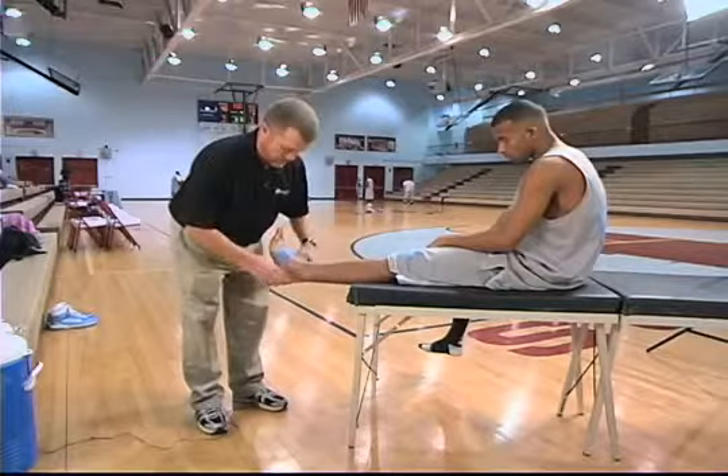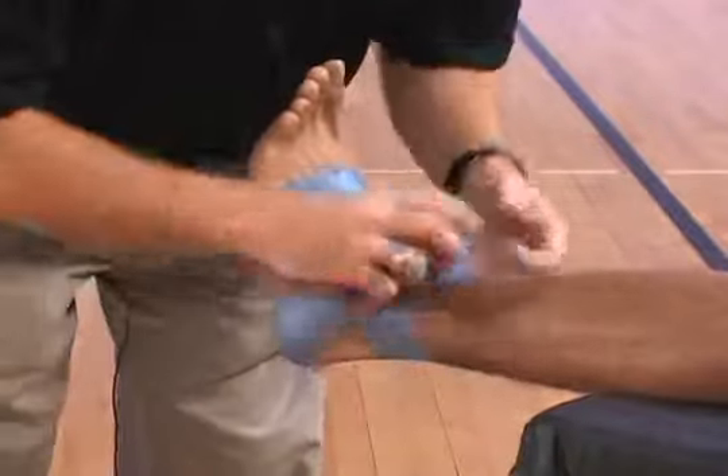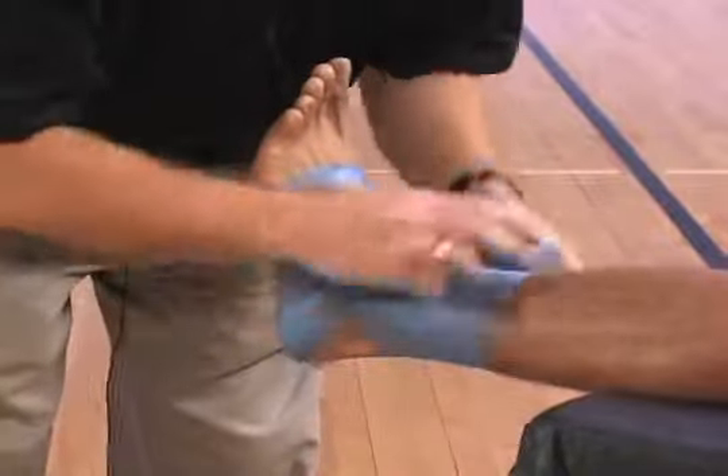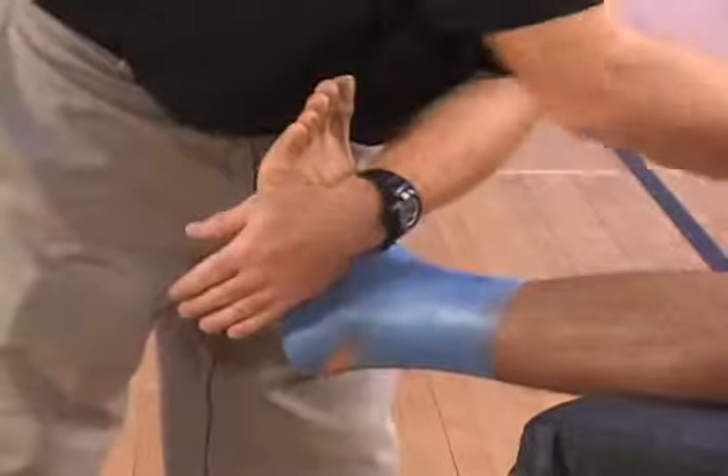I'm applying pre-wrap. Pre-wrap will keep the tape from adhering strictly to the skin. I usually try to tape directly right below the calf of the muscle.